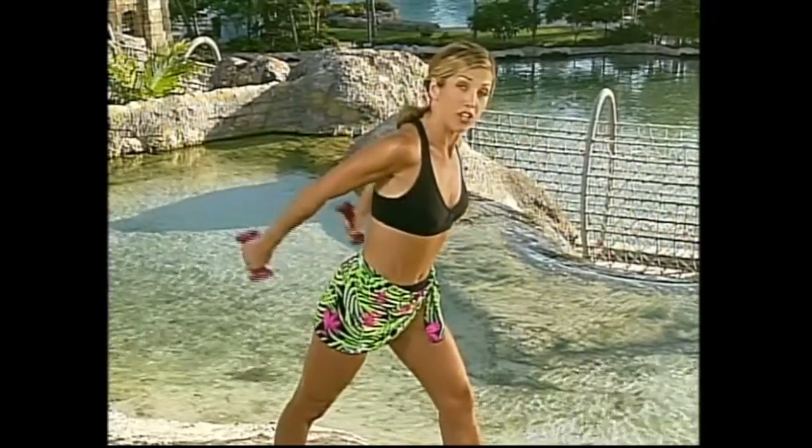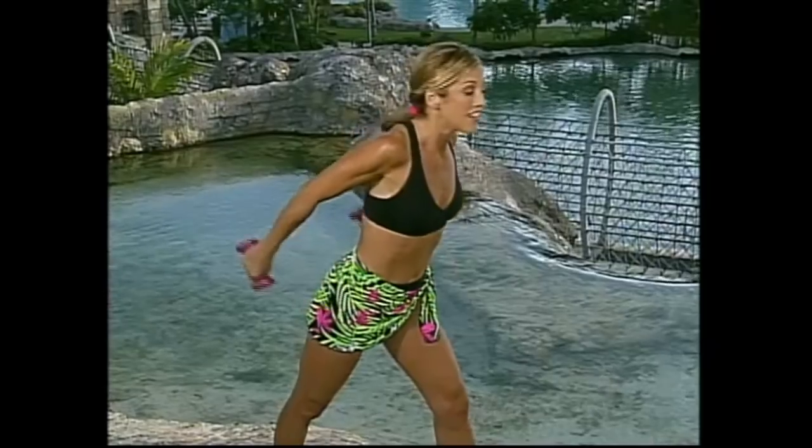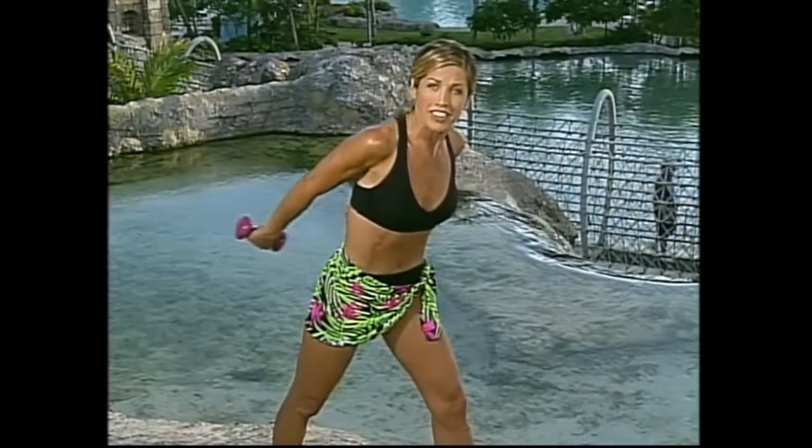Let me give you a couple tips. First, make sure your elbows stay up very high. The higher the elbows, the better the workout — making your time more efficient. Every single rep counts. Two more, last one. Now we hold it up and do little touches — touch the weights behind you. That's a hard one, but you can do it.